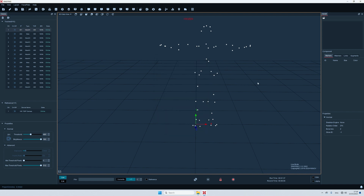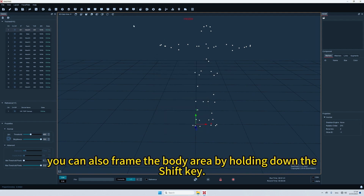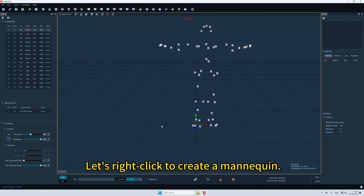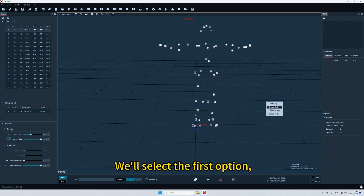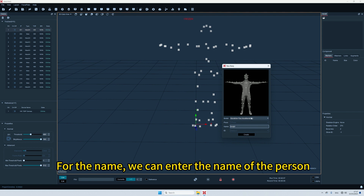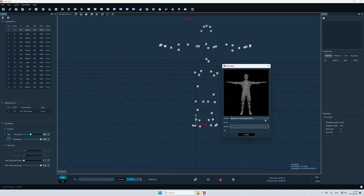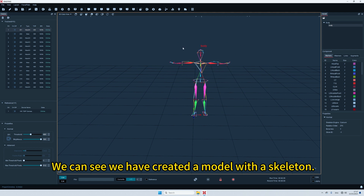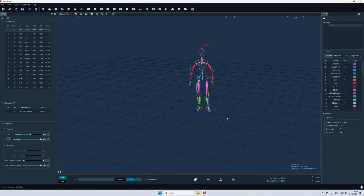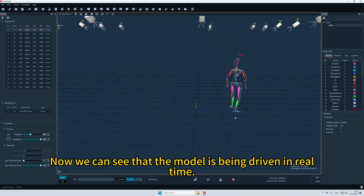Right-click to create a body. If there's noise in the field, you can frame the body area by holding down the Shift key. Look at the number in brackets in the lower left-hand corner — if it's 53, there's no problem. Right-click to create a mannequin, select the first option (53), and click on the model. For the name, enter the person's name or your character's name, then click Create. We can see we have created a model with a skeleton. Click to unfreeze it — you can put your arms down and walk around. Now we can see that the model is being driven in real time.